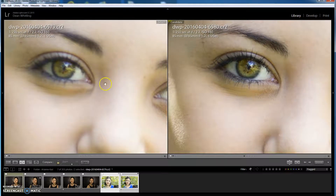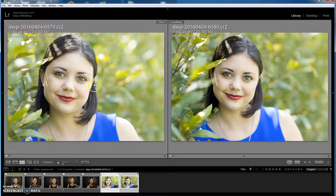In this case, using a shallow depth of field — f/2.2 on an 85mm lens — I've just missed the focus. So I'll get rid of that image and use the sharp one on the right-hand side.